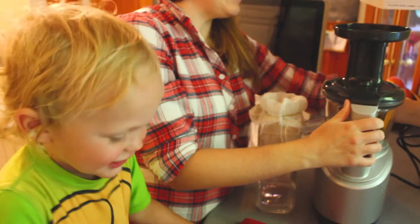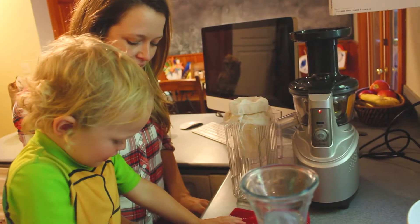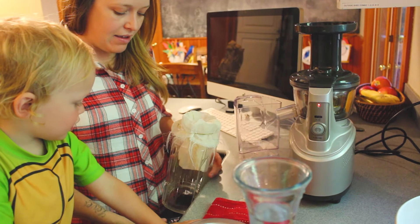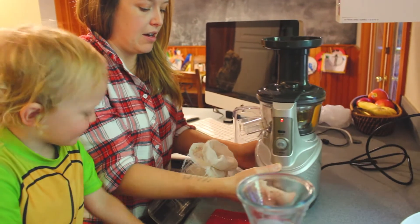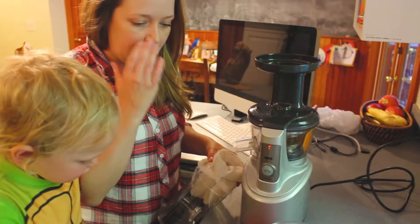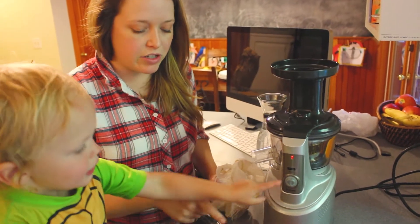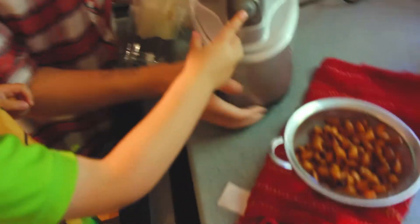We can grind up our own milk. So we're going to do our trick — we open up our dishwasher a little bit, and we move like this, and then we bring our crusher. Are we ready? Yeah. Mommy's in charge of water, Wyatt's in charge of the almonds. Let's move it over a little bit — it goes. And then that button — what's that button do?